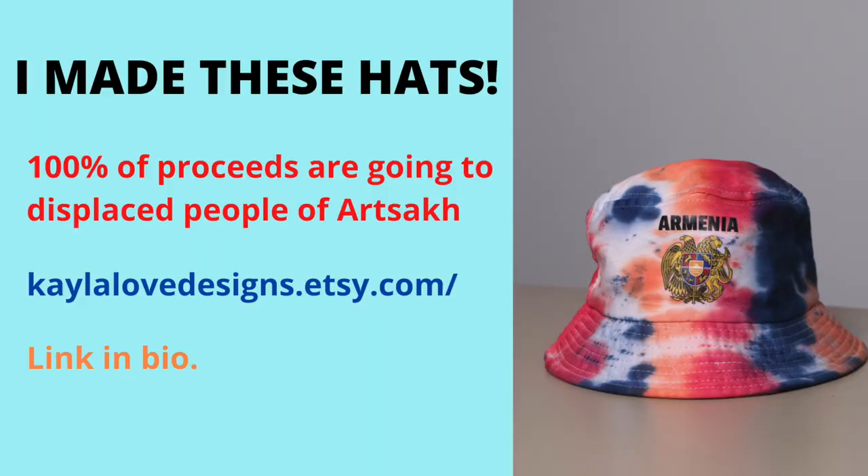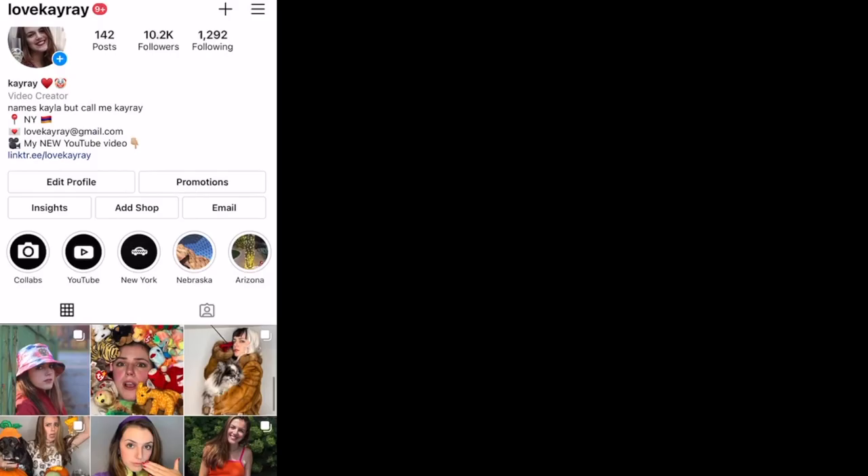Hey, what is up you guys, it's me Love K-Ray and today we are going to be talking about and unboxing and kind of reviewing the Louis Vuitton Game On Zoe wallet. If you are new to my channel please consider subscribing, it really means a lot and it really helps my channel.